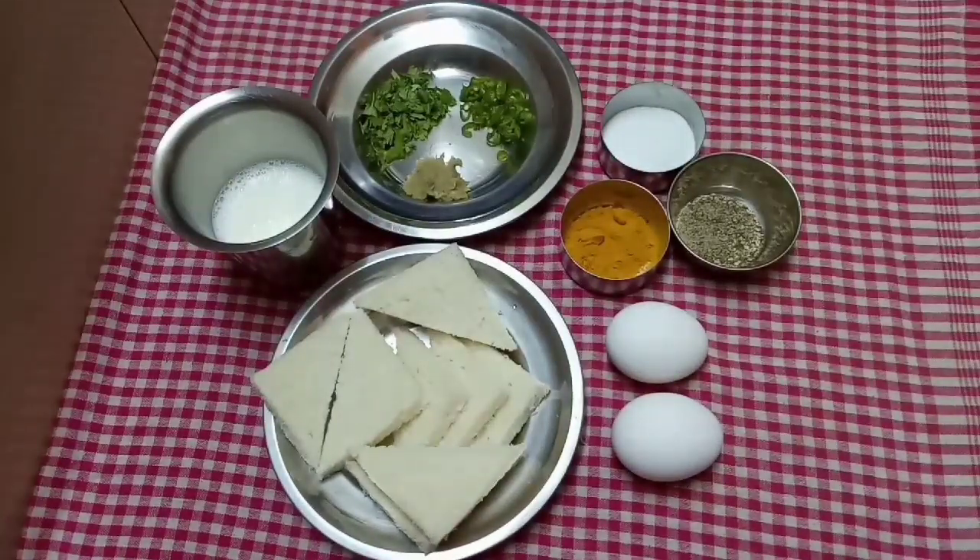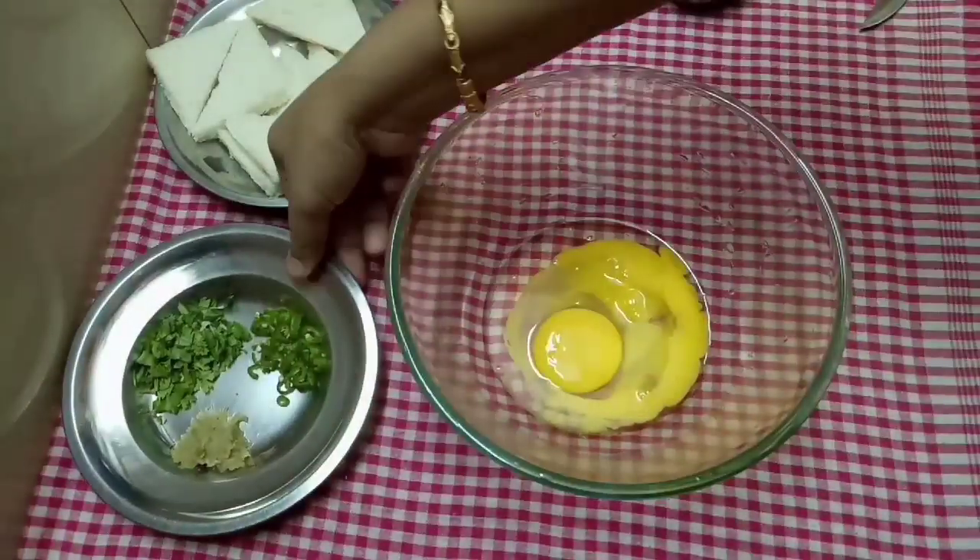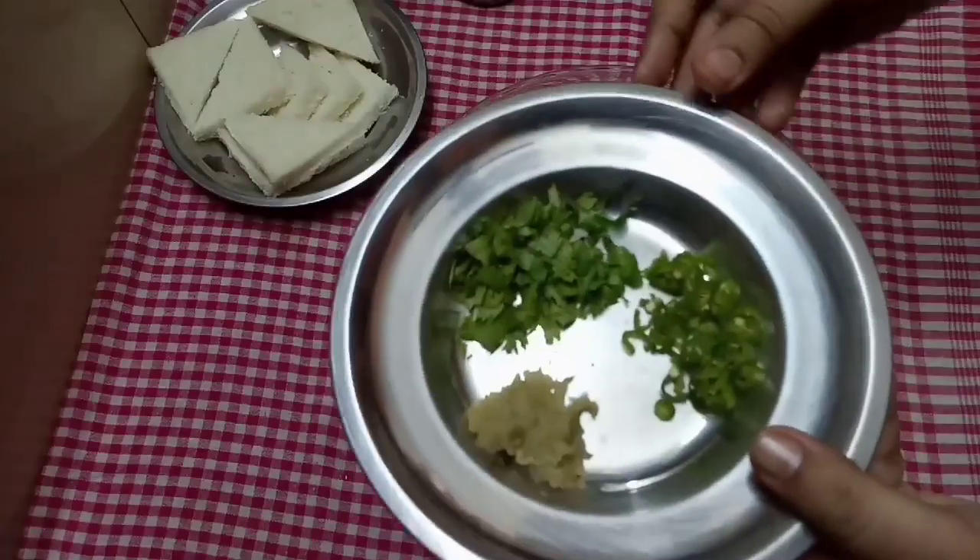We will bring a bowl. We put it in the bowl and add 1 more cup of flour.